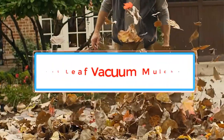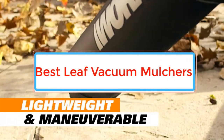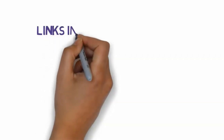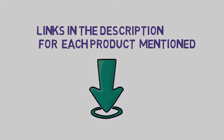Are you looking for the best leaf vacuum mulchers? In this video we will look at some of the best leaf vacuum mulchers on the market. Before we get started, we have included links in the description, so make sure you check those out to see which one is in your budget range.